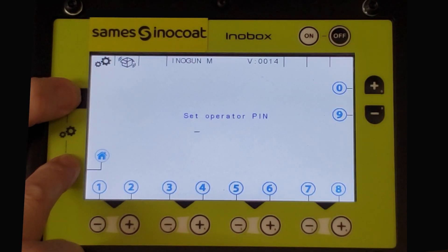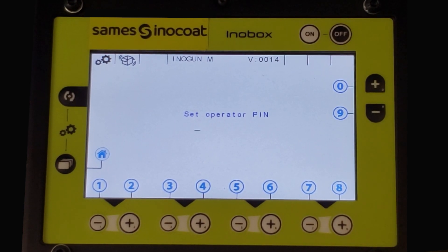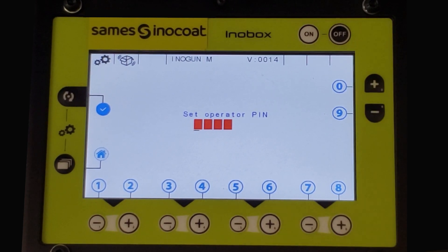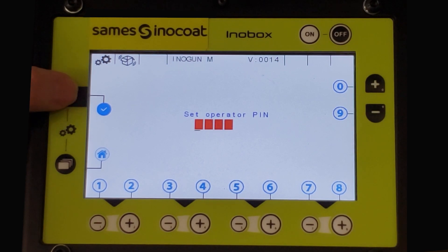The default password is 0000. You will enter the four digit code by using the plus and minus buttons across the bottom and up the right side, corresponding to digits 0 through 9. Once entered, a blue check mark will appear on the left. Press the button to accept the password.